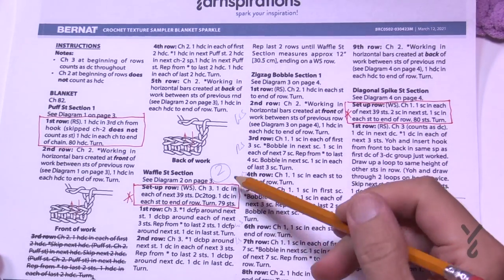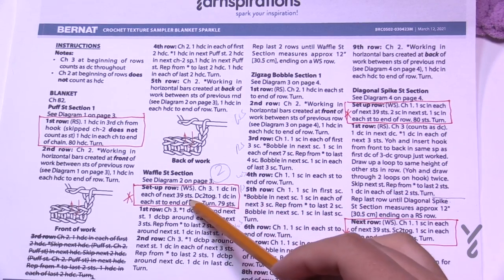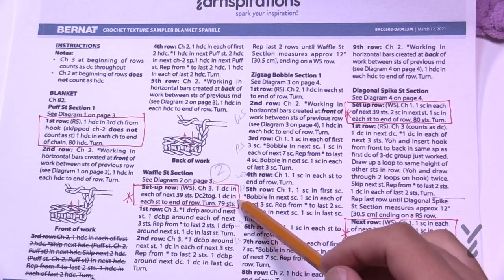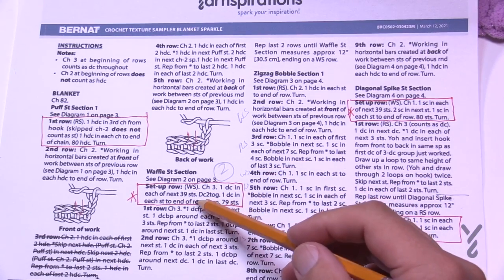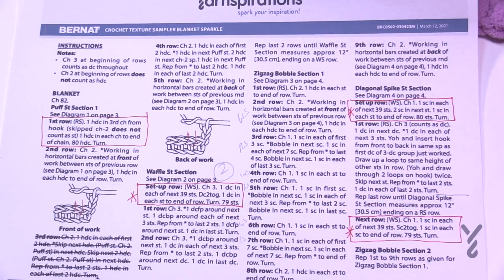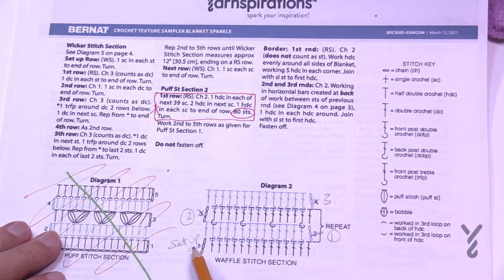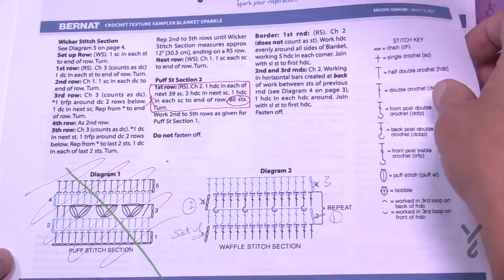Section 2 is the waffle section. In the first setup row we need to eliminate one stitch. Chain three, double crochet in the next 39, then do a double crochet two together, then one double crochet each to the end. The goal is to eliminate one stitch. Don't eliminate on the ends or it'll indent the edge; do it near the middle so it stays in balance. There's a diagram available and it will be updated. Let's begin the setup row for the waffle section.